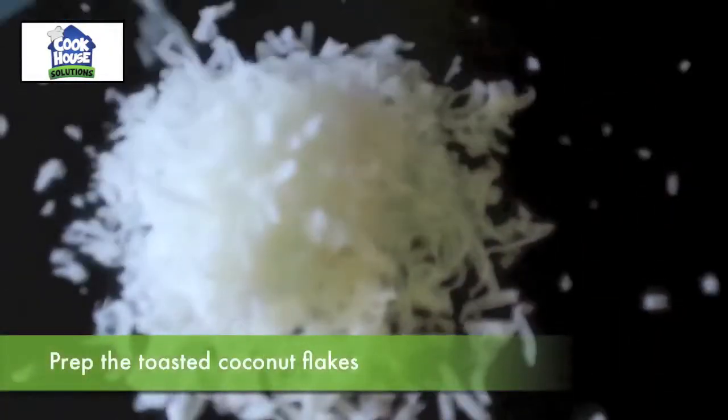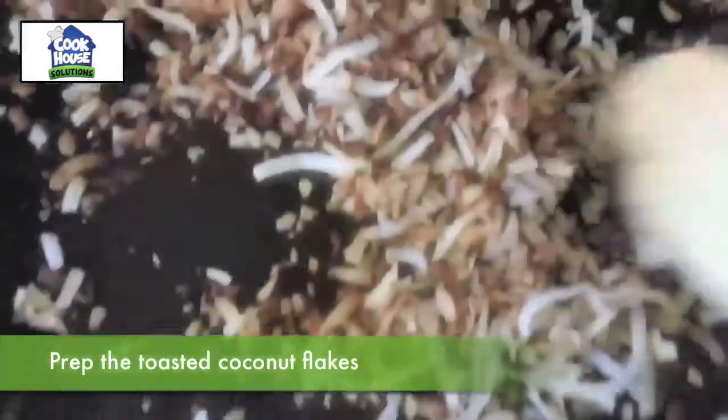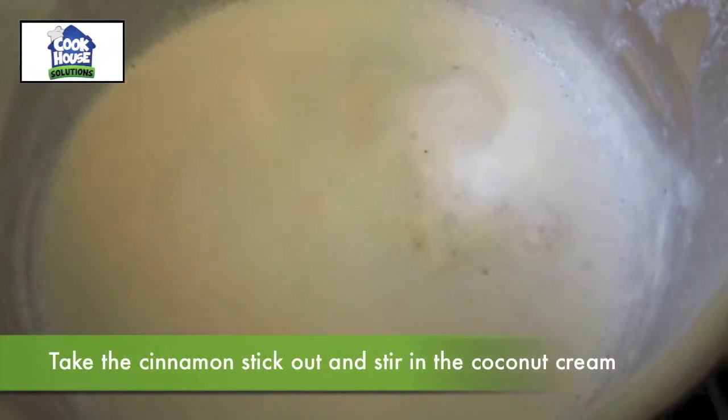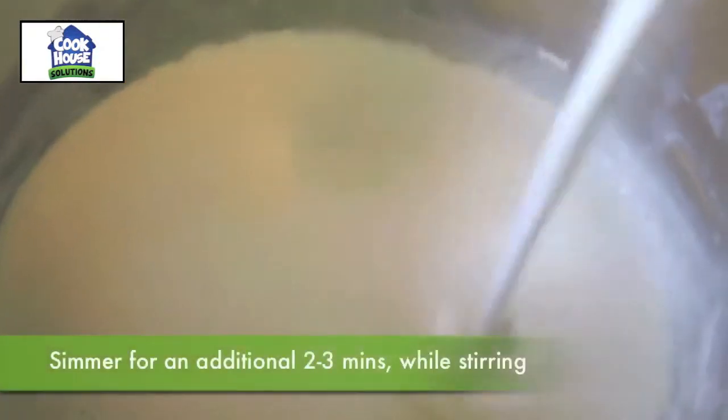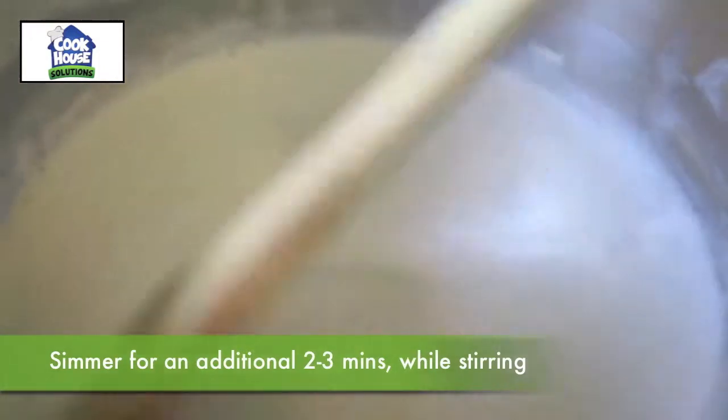Prep the toasted coconut flakes. Take the cinnamon stick out and stir in the coconut cream. Simmer for an additional 2-3 minutes while stirring.